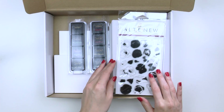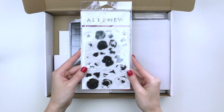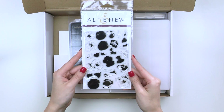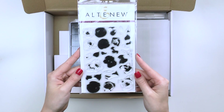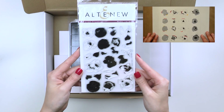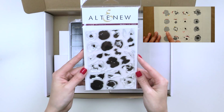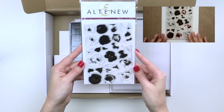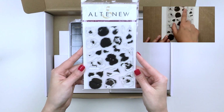First, we've included a Painted Flowers stamp set. This is a 4x6 clear stamp set containing 26 individual stamps made from high quality photopolymer. You can use these many many times to stamp as many items as you need. There is a separate video tutorial available to show you exactly how to use these stamps. Even if you've never stamped anything before, these are easy to use and you'll be able to stamp like a pro after you watch our tutorial.